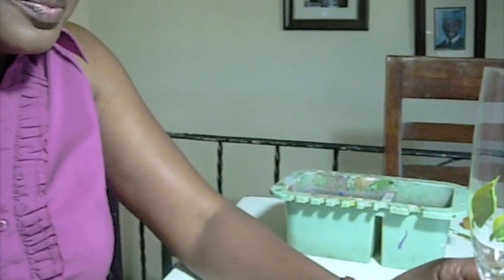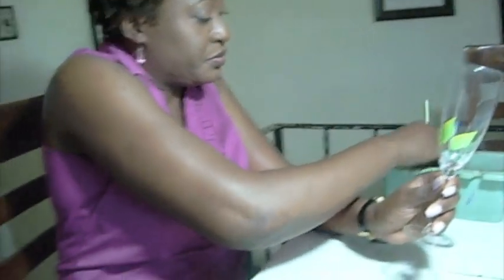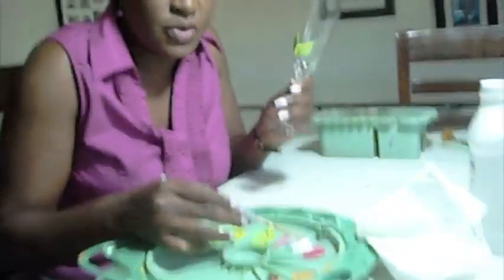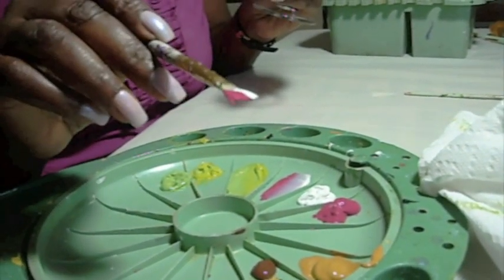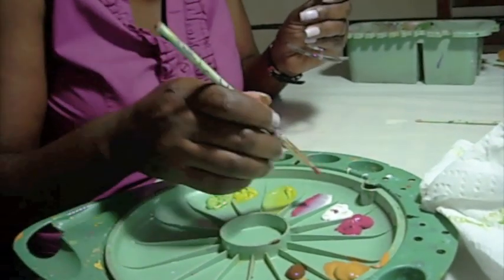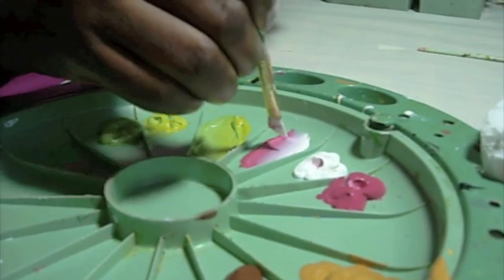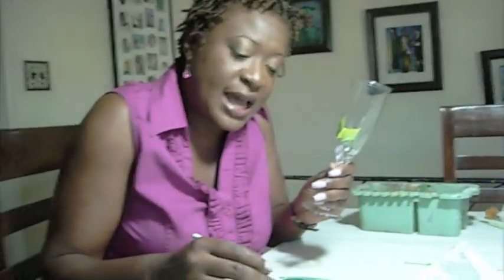We're now going to be adding the flower, which is going to be a daisy. Taking out the excess water from the brush, I'm going to be using white now — this is Wicca White and Magenta. If you notice, I dipped the white on one edge and the pink on the other, and I'm now going to blend it on the palette. Once again, I want to make sure that the paint is thoroughly blended into the brush. This is very, very important when using this method so that you can blend, shade, and highlight all in one stroke.